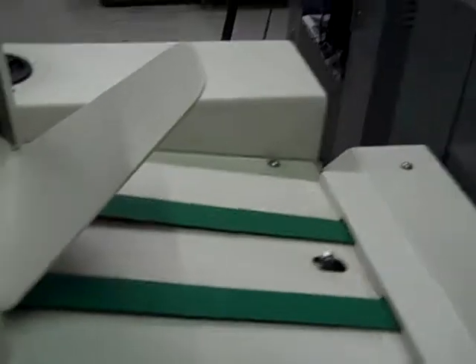Then it goes into the square edge. Every time a booklet is squared, it comes off the delivery unit. As you can see, it does a really nice job.